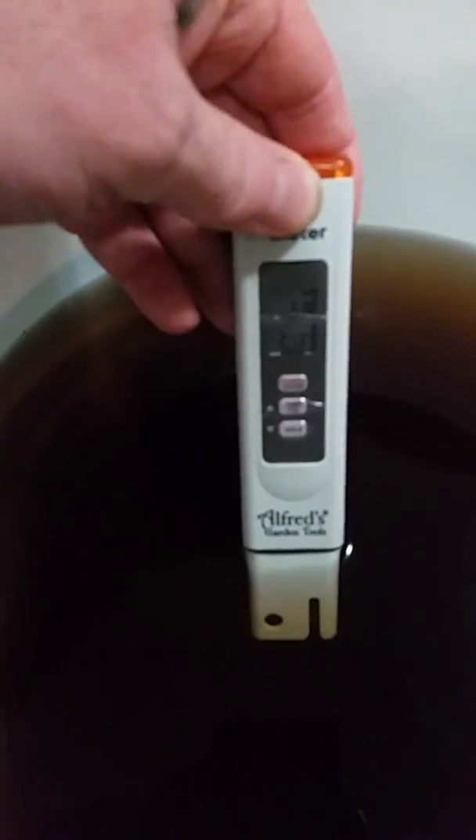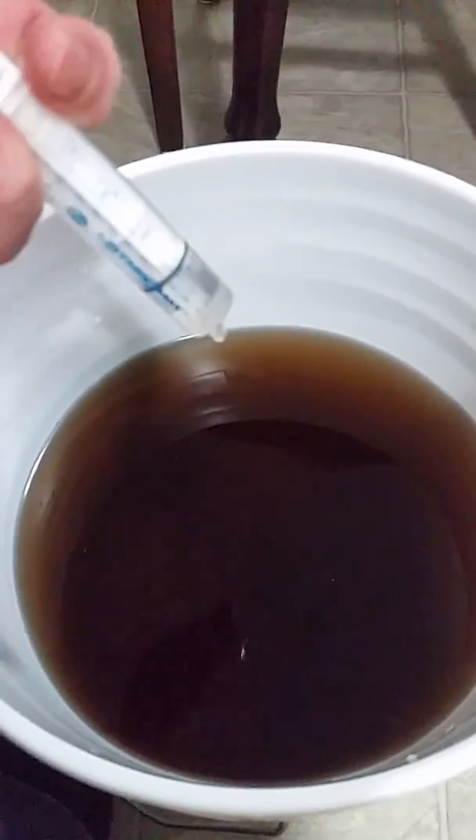I'm going to check it out here in my mixture. I'm at 5.7 — because it's a little thick of a mix — 5.8. So what I'm going to do is give two or three little drops of that and give it a good stir. I'm going to give it a little bit of vinegar.